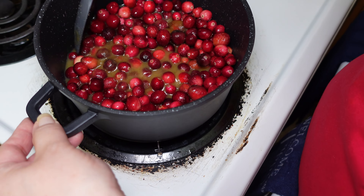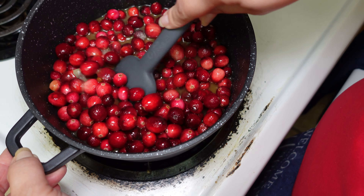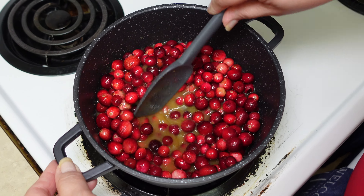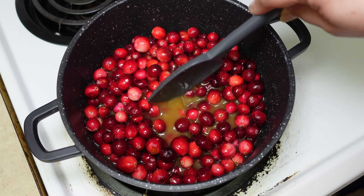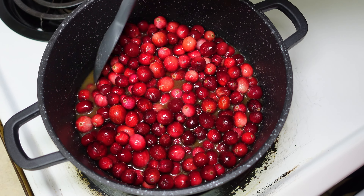I have here two ounces of rum. We're going to add this to the pot. Then the last ingredient I am going to add is orange juice. I have here three-fourths of a cup of orange juice.